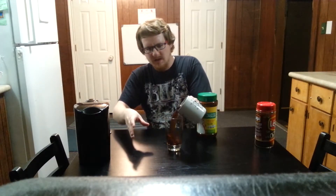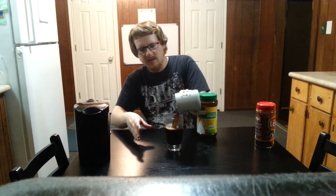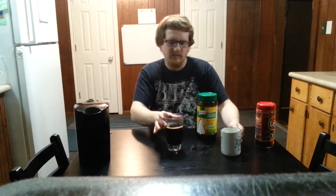There we go. Once you see what it looks like, I'll just pour it into this glass right here. This looks like regular old coffee — perfectly fine, delicious chicory coffee.